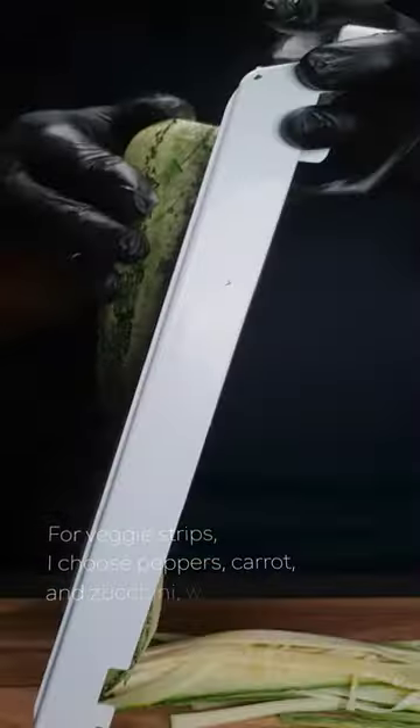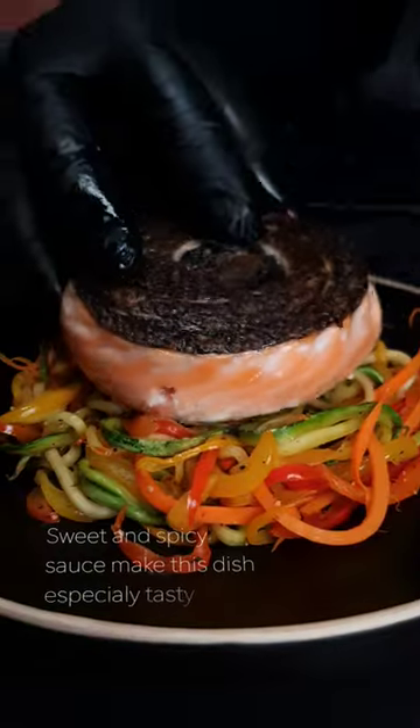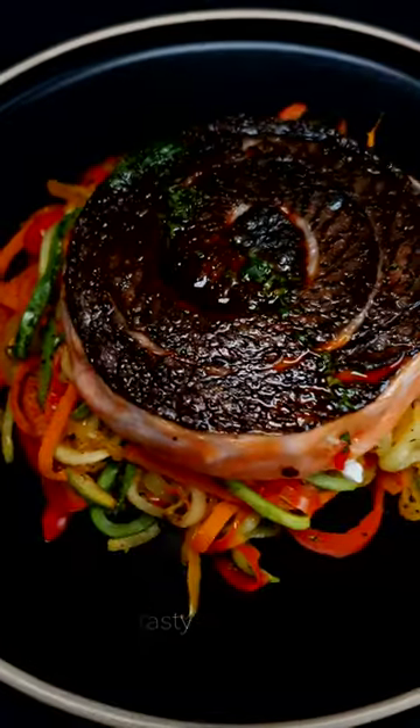For veggie strips, I choose peppers, carrots and zucchini, which work well to cook quickly and have a nice crunch. Sweet and spicy sauce make this dish especially tasty. Enjoy! Full recipe is in the caption, check it out!